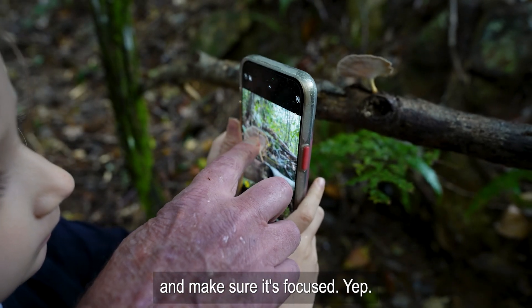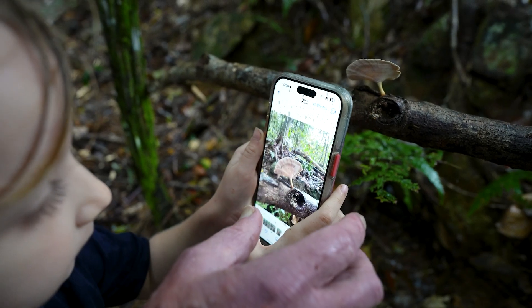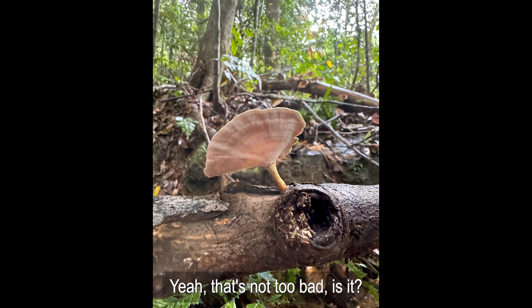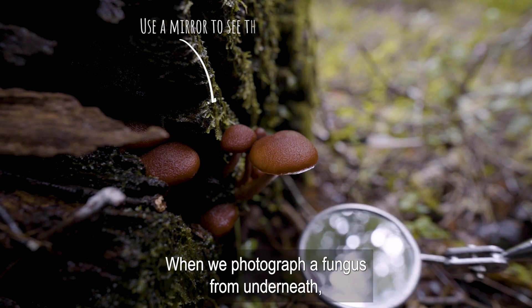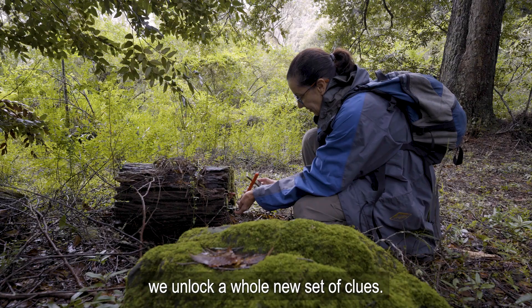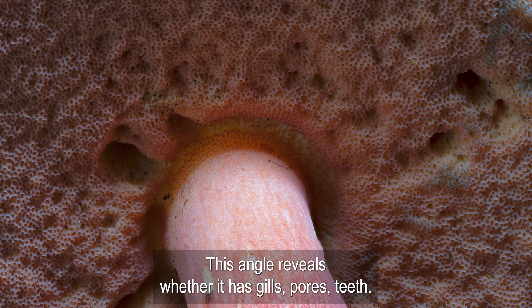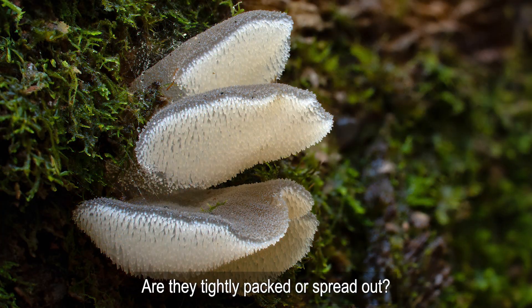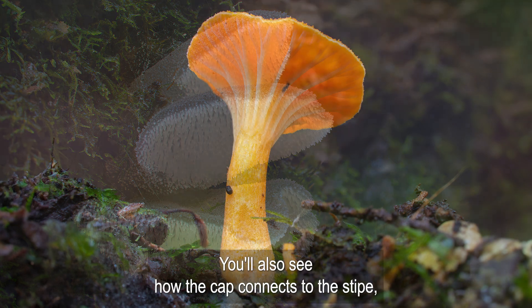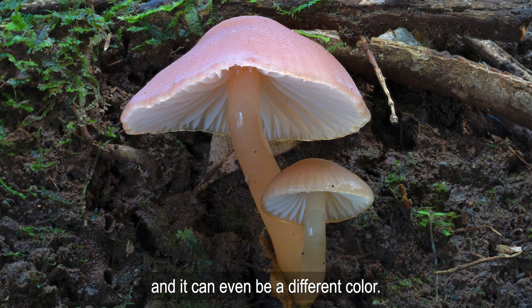And one from underneath — make sure it's focused. When we photograph a fungus from underneath, we unlock a whole new set of clues. This angle reveals whether it has gills, pores, or teeth. Are they tightly packed or spread out? You'll also see how the cap connects to the stipe, and it can even be a different colour.